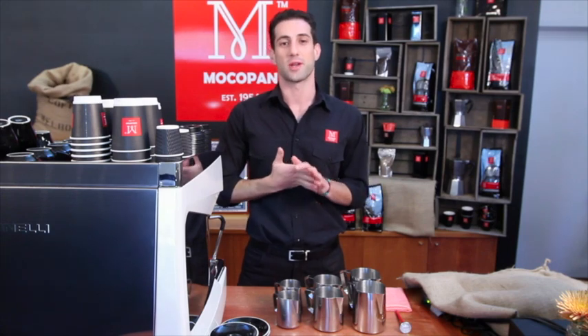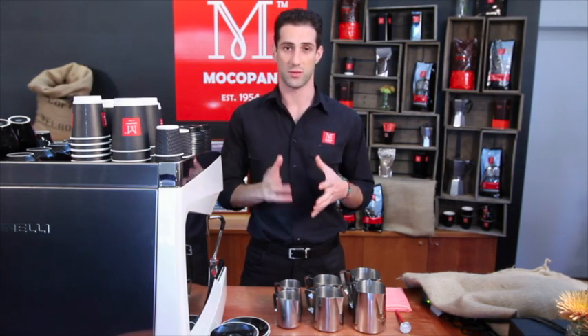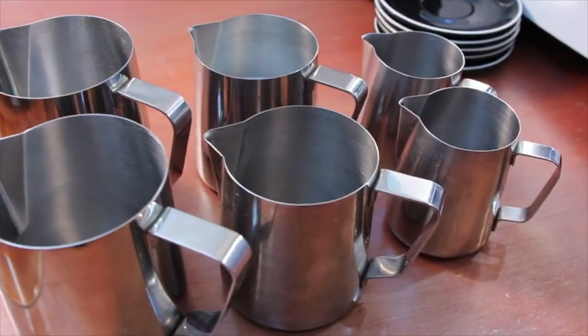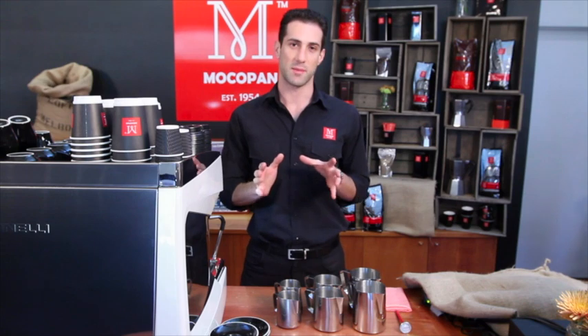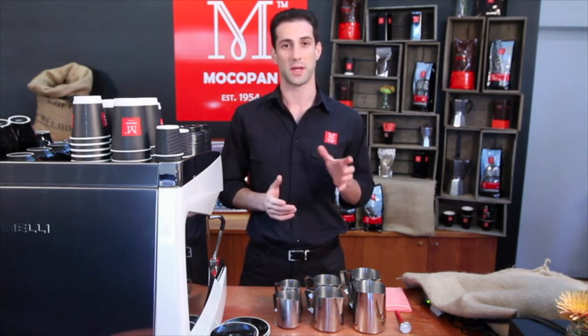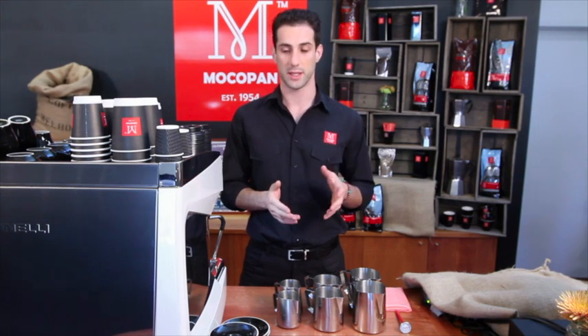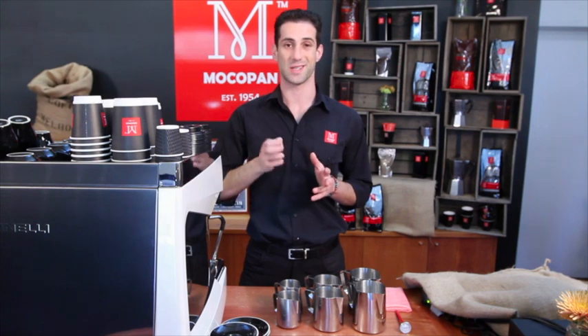90% of coffee drinkers drink coffee with milk, so it's really important as a barista to get this right. The differences between full cream, skim milk, soy milk, and rice milk aren't that much — your texturing technique is pretty much always the same. The only difference would be with something like soy: you probably don't want to heat it beyond about 55 or 60 degrees because the texture does change.